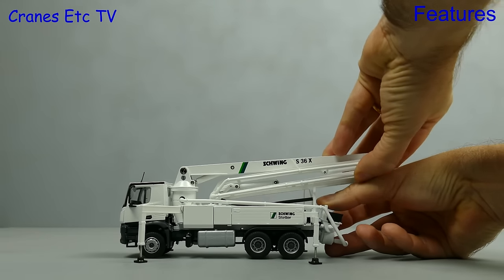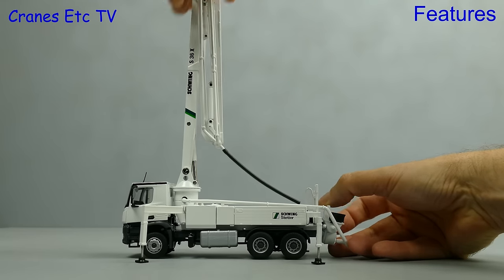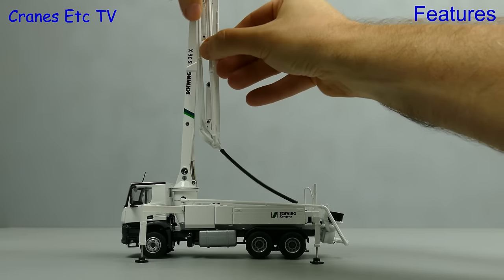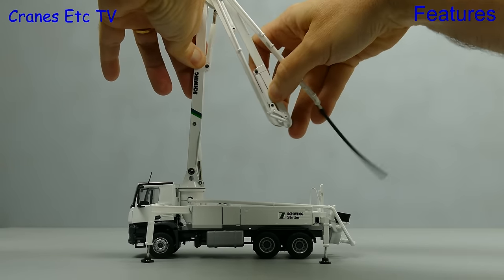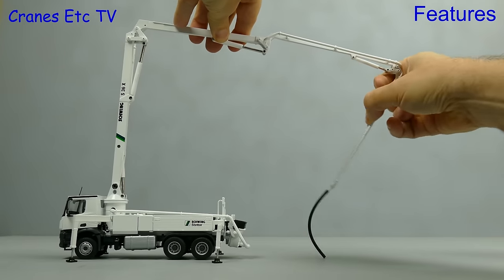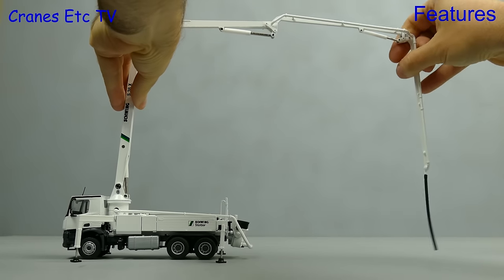Next we can raise the boom. The first thing to say is that the hydraulic rams are really quite stiff, but on this model that's a good thing because they will be able to hold a pose. The boom is hinged in a number of sections so you have to carefully unfold it, and when you've opened it up as much as you want you see there's a rubber hose at the end that you can position to place the concrete where you need it.